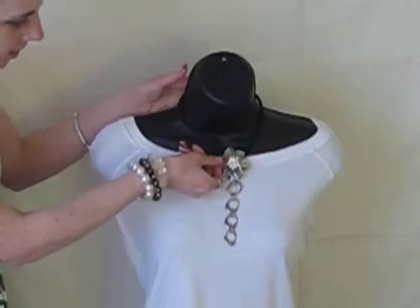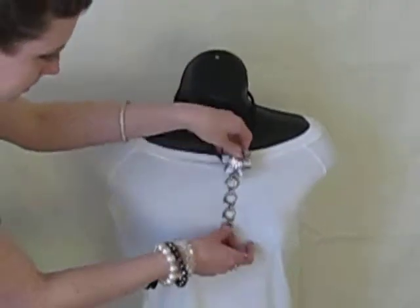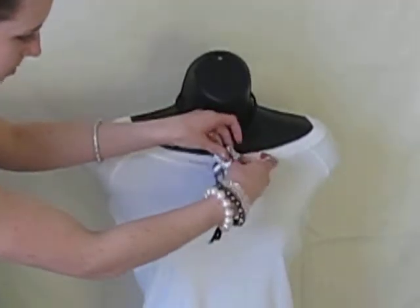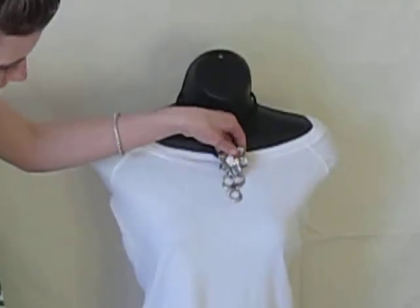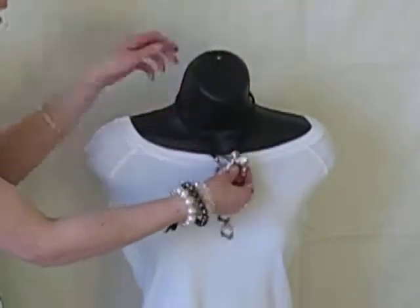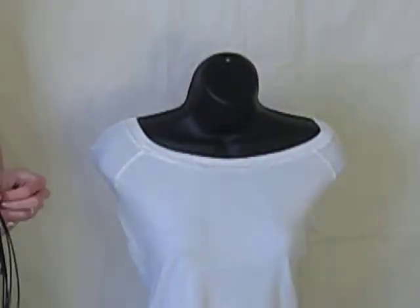Then you can add a pin to it as well. And you can also pin this part up here so that you have a little bit shorter. So you can wear this necklace long or you can wear it short. I'm going to put that on.